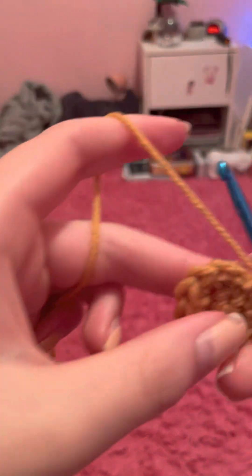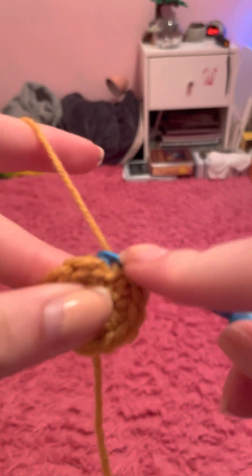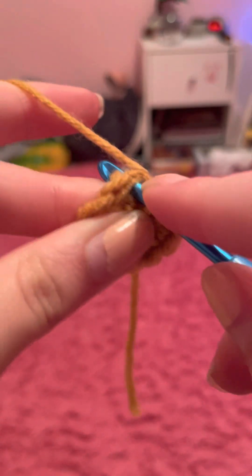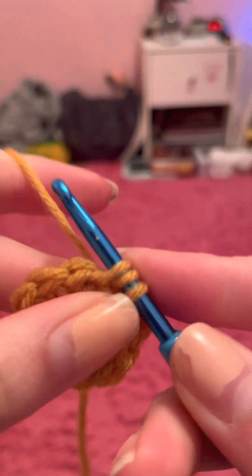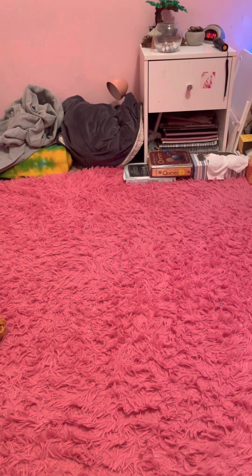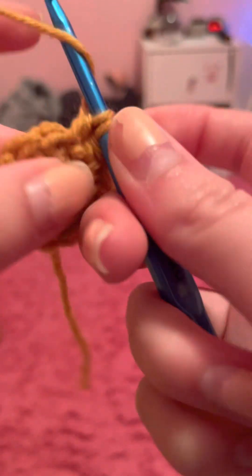We're going to start off like a regular double crochet. This is the loop we're going to be going into. Put your yarn over the hook, slip the hook under both loops, loop the yarn around — now you have three on your hook. Loop it around and pull through two.